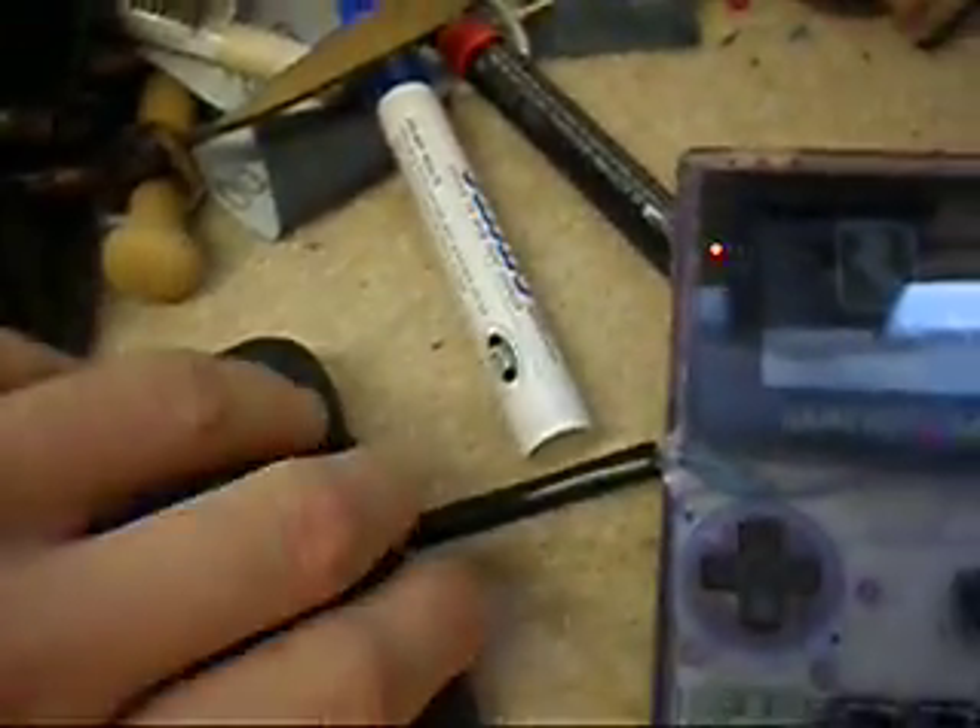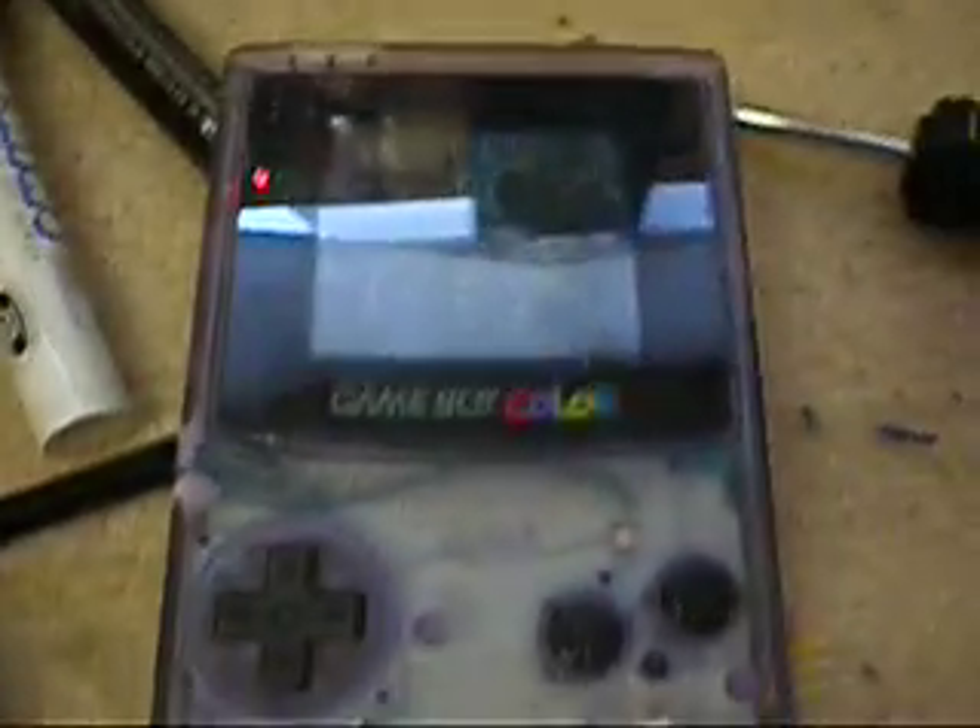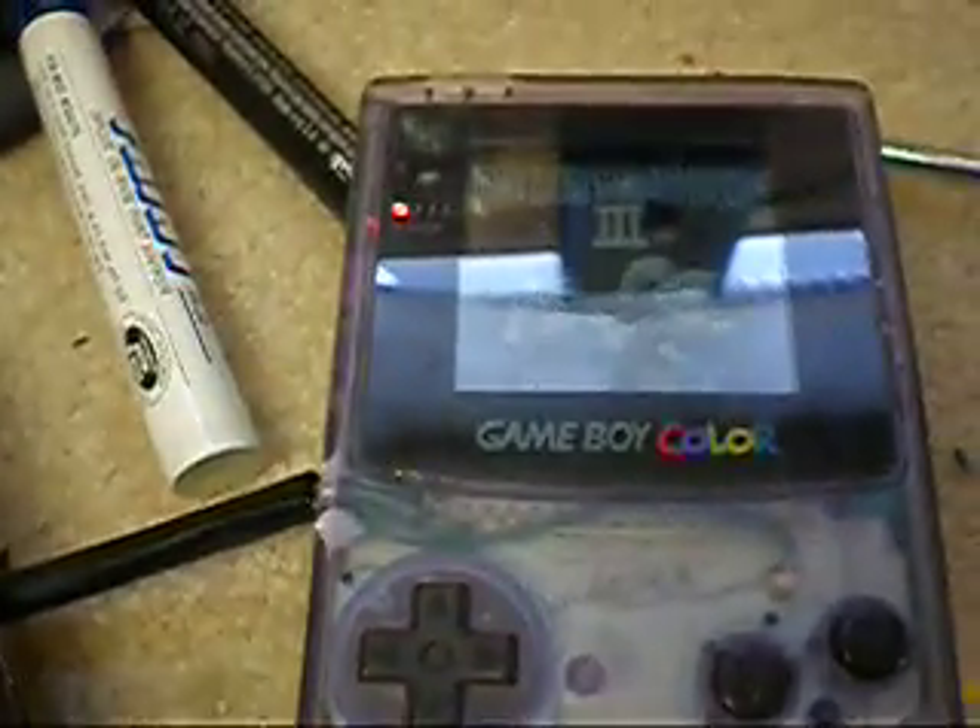And it's actually extremely simple. It's just two momentary switches. Alright, so that's my bent Game Boy. And I'm going to show it up now. Here we go.